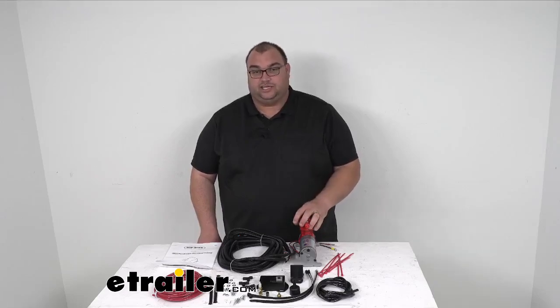Now this kit is a wireless kit. You're going to use your smartphone instead of a remote, so there is no remote included. You have to use your smartphone. It works with iPhone, Android, those kind of things, and it's just a simple app you download to use.